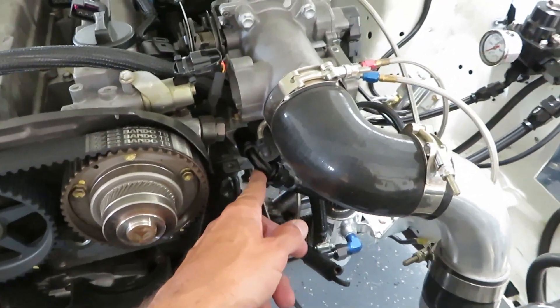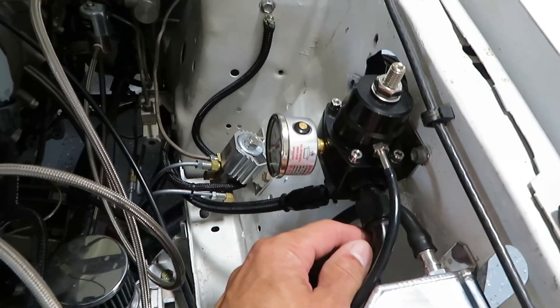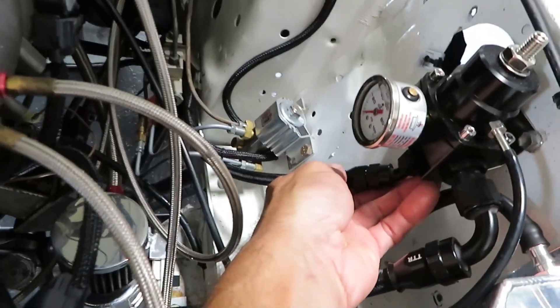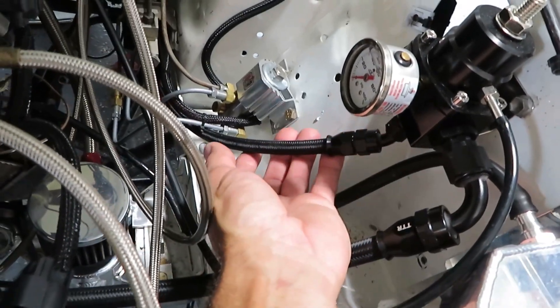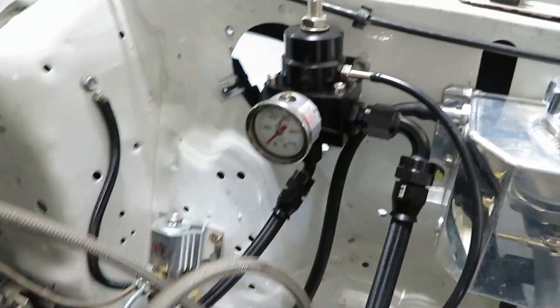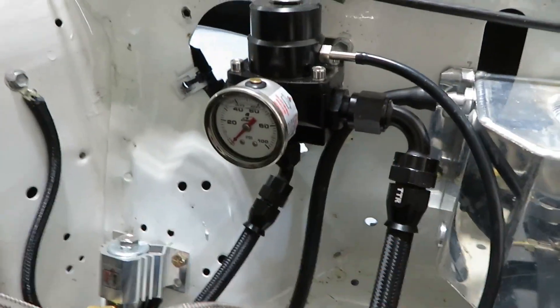It runs over here to my fuel pressure regulator, and from there out the bottom the return line is a dash-6. We've got our Aeromotive fuel pressure gauge. Here's a good tip: when you hook up your vacuum line from the fuel pressure regulator to the intake, you want to try to use hard lines.